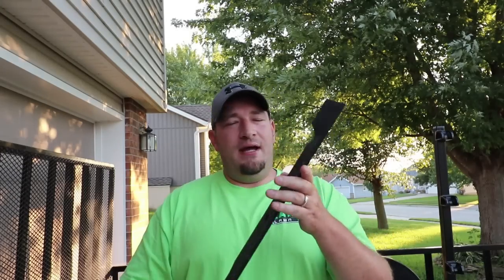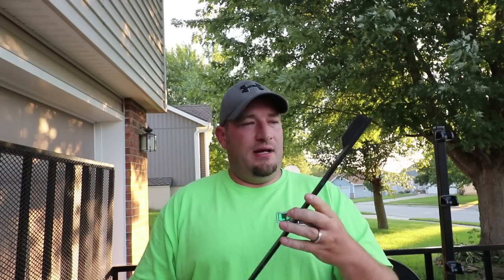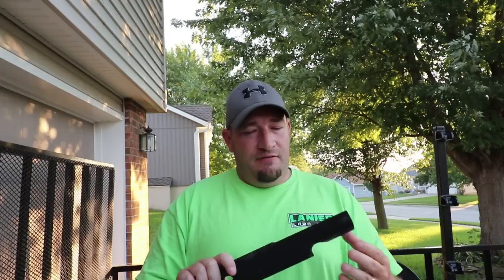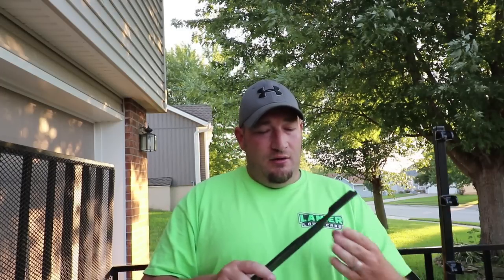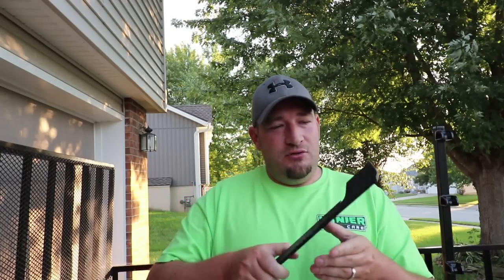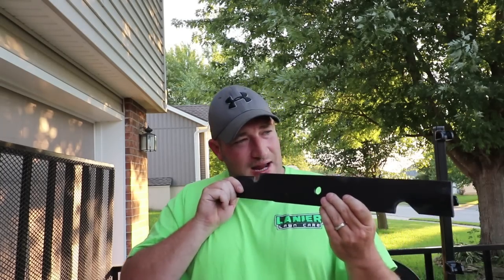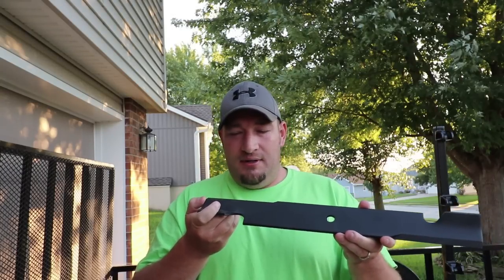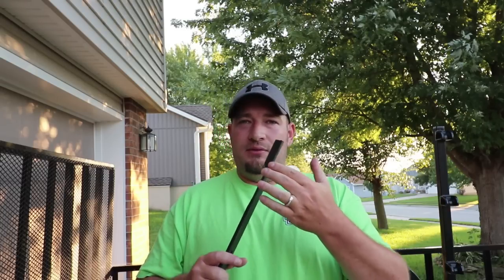I've got some brand new blades here from my Toro Z Master — these are Toro OEM blades. Sometimes you'll get blades that feel kind of sharp, but once you take a closer look at the edge, they're really not all that sharp.